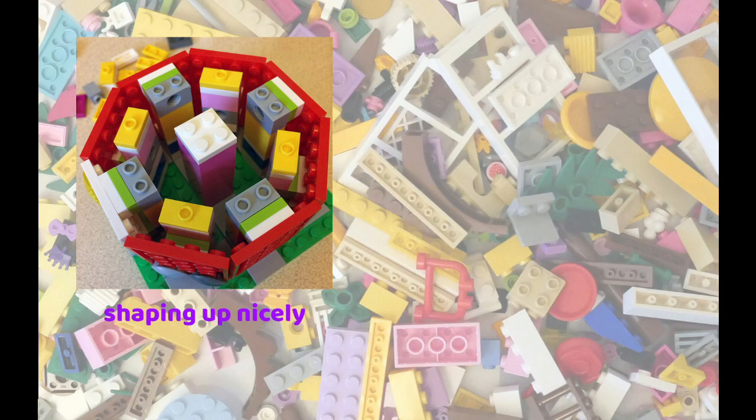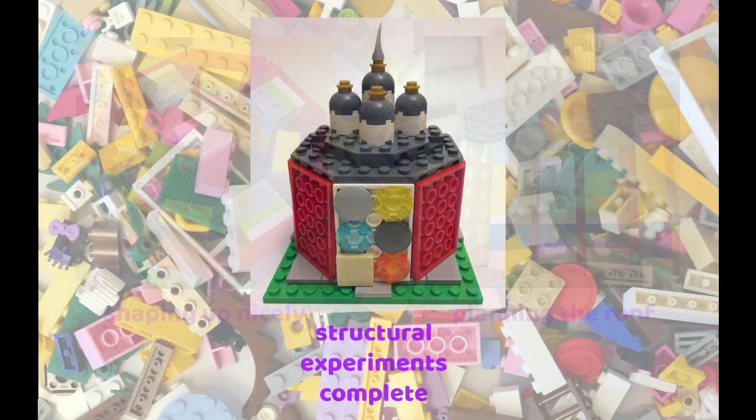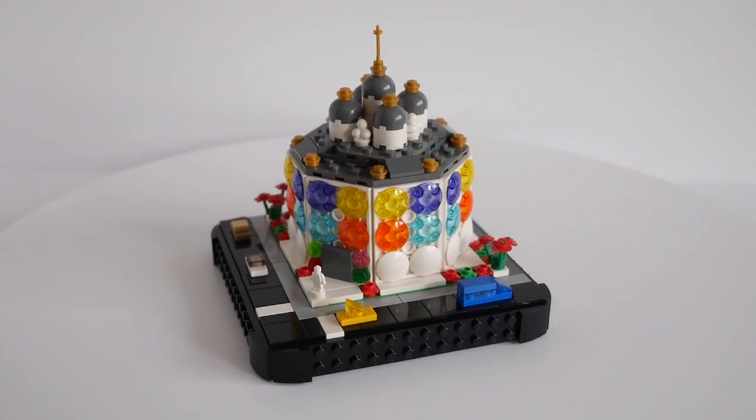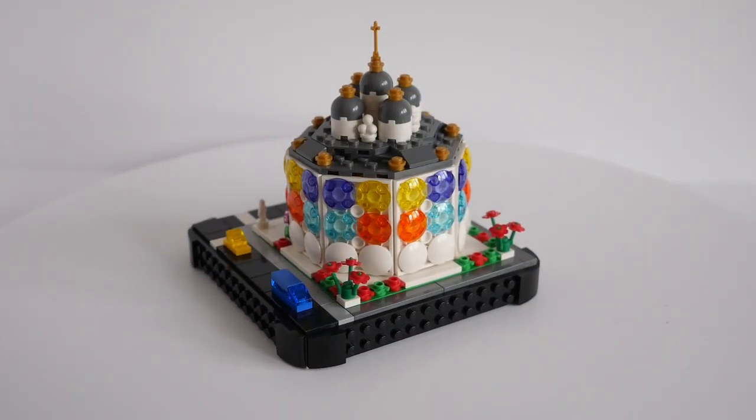I decided to challenge myself to build an octagonal building for my next micropolis mock, using plates for the walls with studs facing inwards, as I wanted to use transparent boat studs for decoration on the outside. After much experimentation, I finally had the structure sorted out, and ordered the real parts I needed to complete the build.